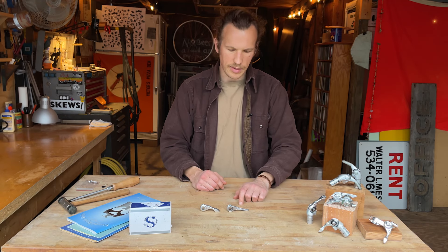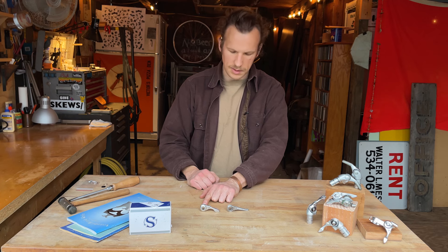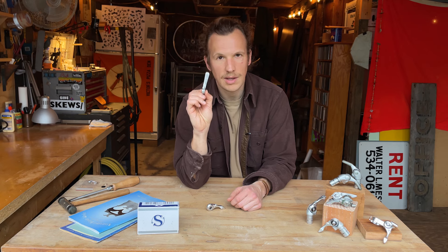Today we're going to take a look at how to repair Rivendell Silver 1 and Rivendell Silver 2 thumb and bar end shifters. The Silver 1 shifter, as far as I can tell, is a direct copy of the old Suntour Sprint downtube levers.